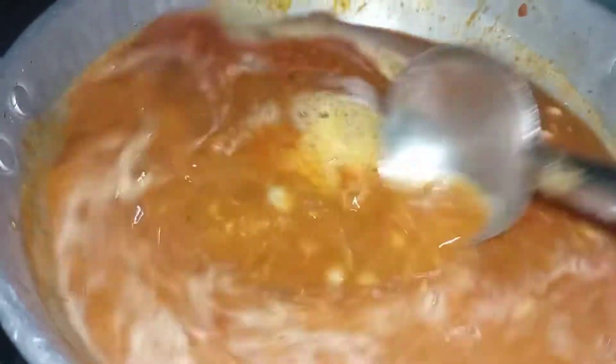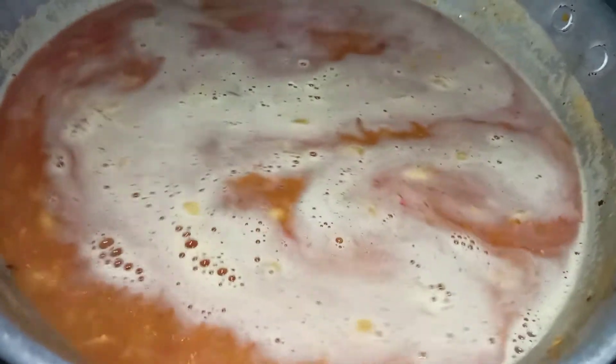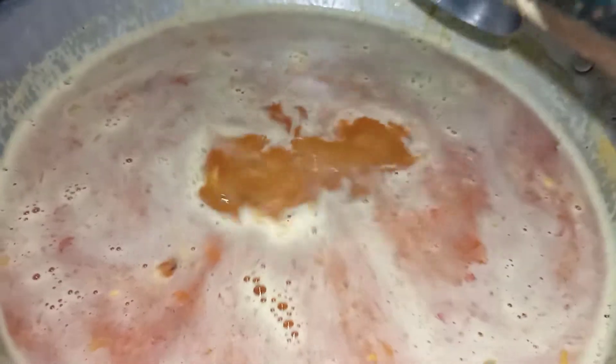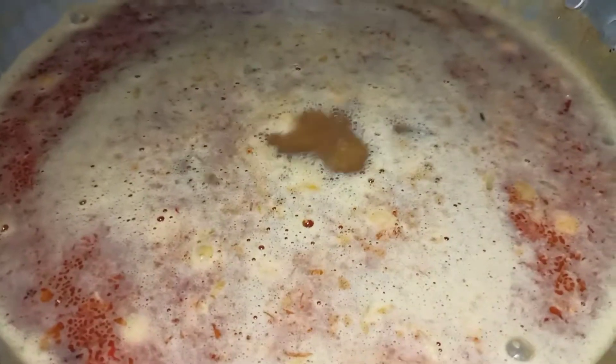I will mix the water in a few minutes. I will boil the water in a few minutes. I will cook it on a medium flame.